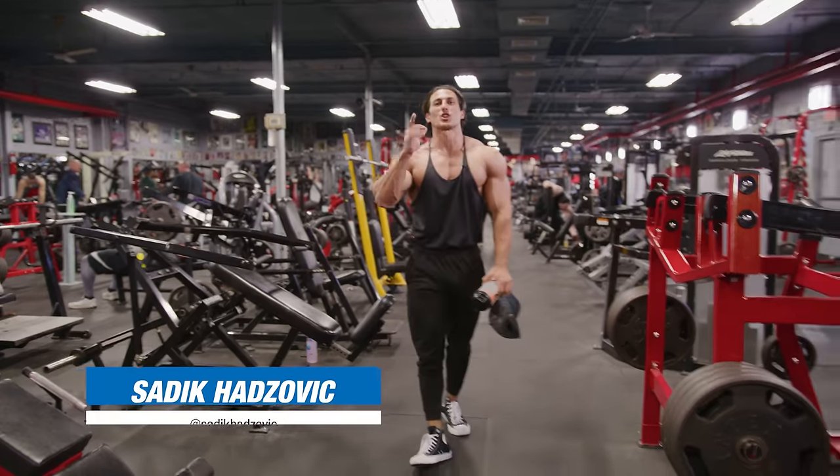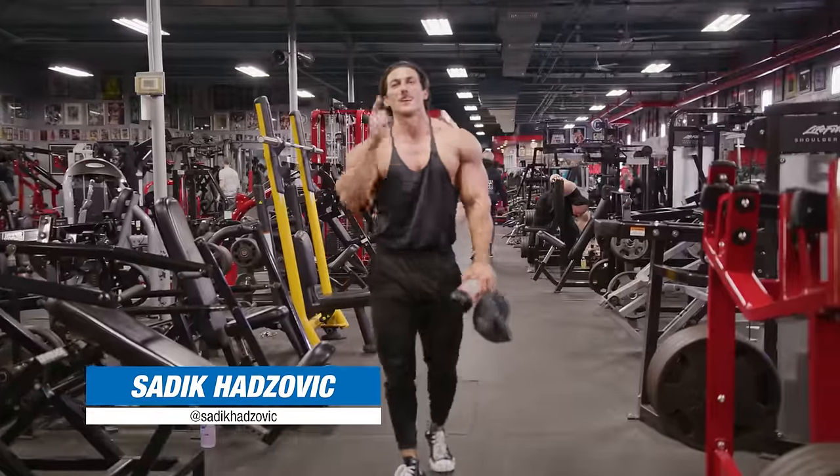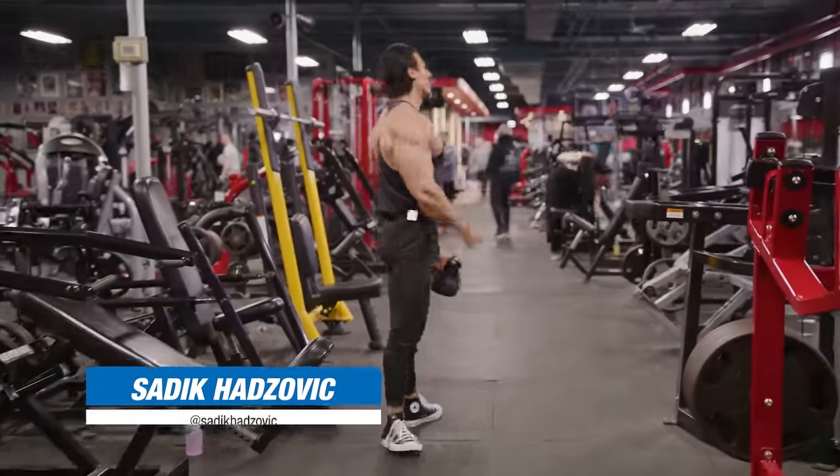All right guys, today we got a brutal chest and tricep workout for you. You don't want to miss this one. Let's check it out.